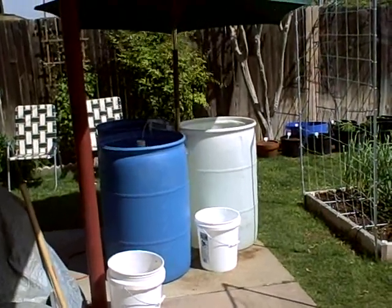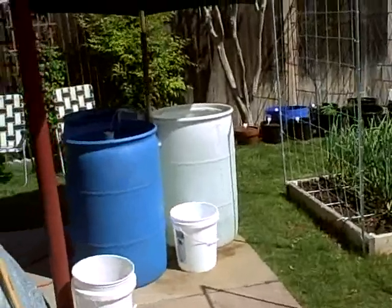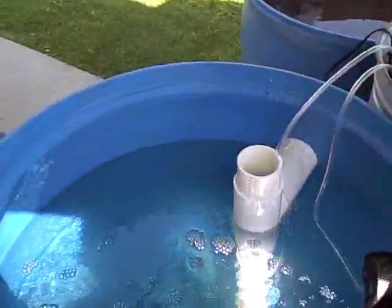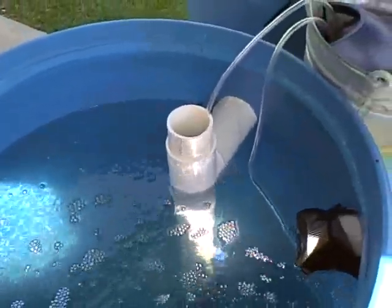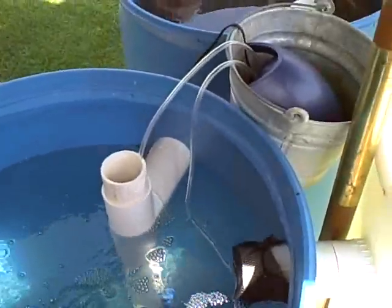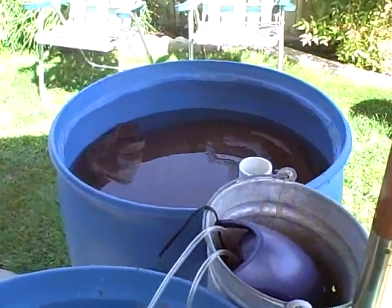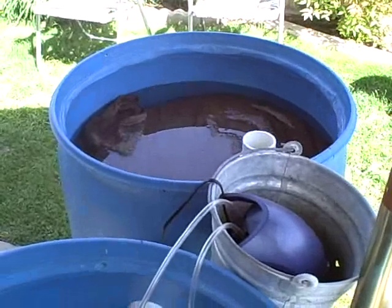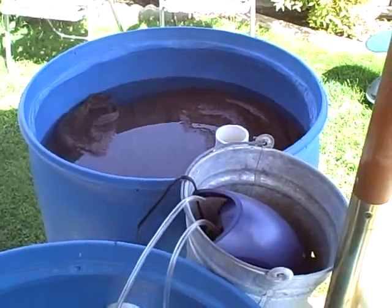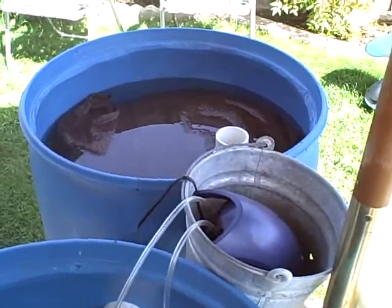Here's my three-barrel recirculating fish system aquaponics so far. This is the fish barrel with the air and water airlift system pump, just using an air pump and an air stone. Then it goes into the filter barrel, which is basically three-quarters filled with washed red lava rock, a couple of burlap bags for filtration, and then a burlap bag filled with about 10 gallons of crushed oyster shell on top for a pH balancer.